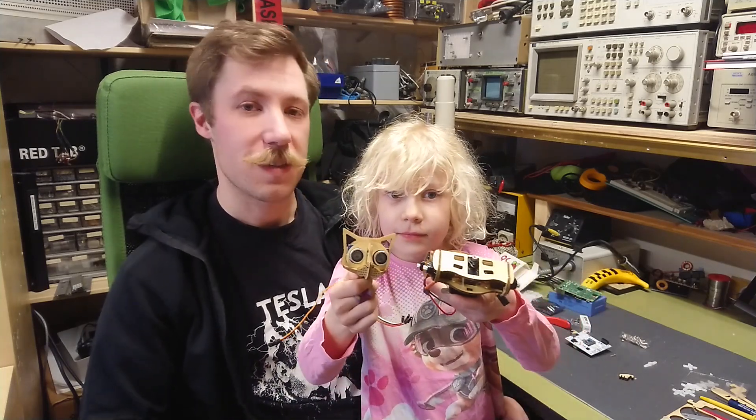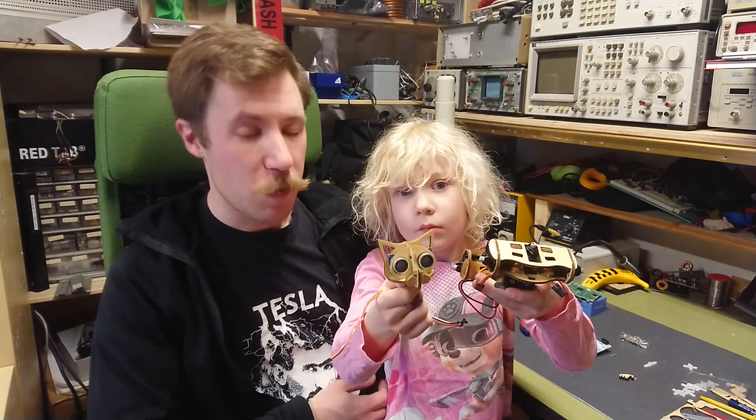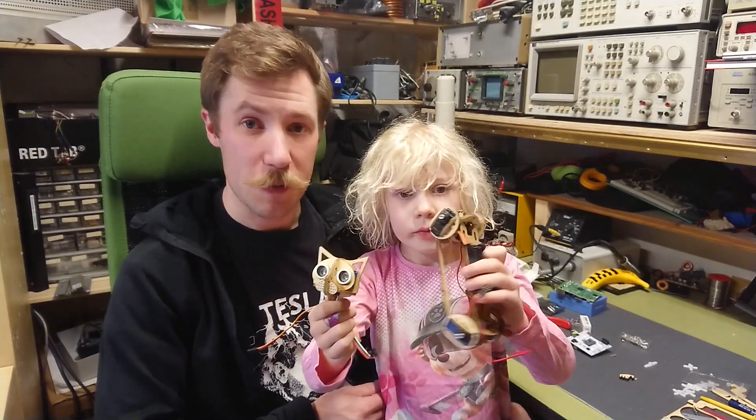Besides that, we can give a little status on another project that I'm building with my daughter April, which is a robot cat. This is how far we have got so far. It's a very advanced project but we will eventually get there. More of that later — we are making a video of that as well.